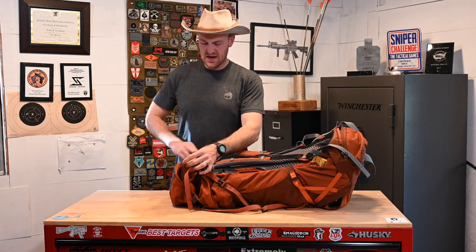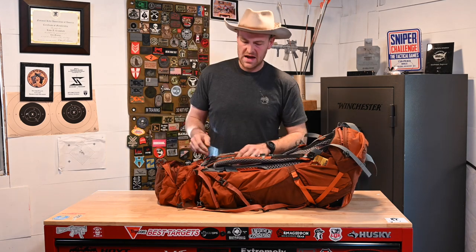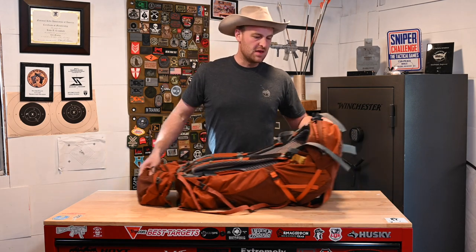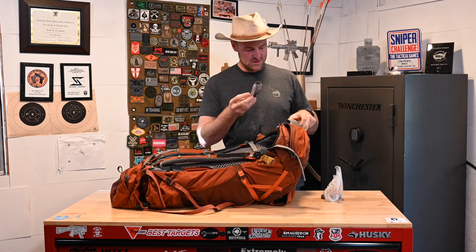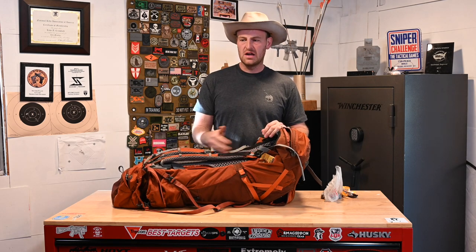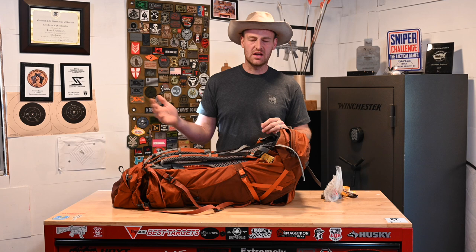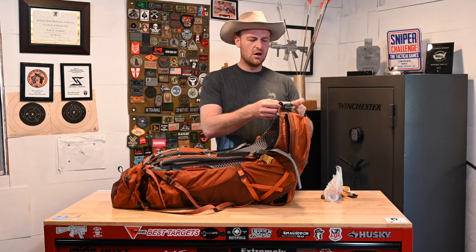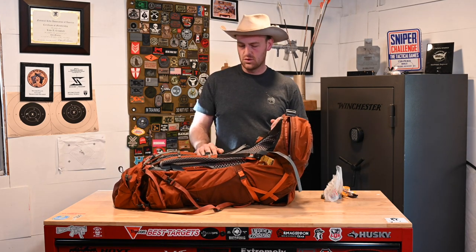Then the next bigger pouch is where I put a lot of the shooting stuff: lens cloth, my Mil-Dot Master, mag pouches, armboard, pins, Sharpie, that kind of thing. This pack also has some front pouches — I'd fill those based on the ruck. I did not bring water on any ruck except for the last seven-miler where I brought one bottle — they provided water at every stage and campsite with pallets of water bottles, so there was always water, which was nice.